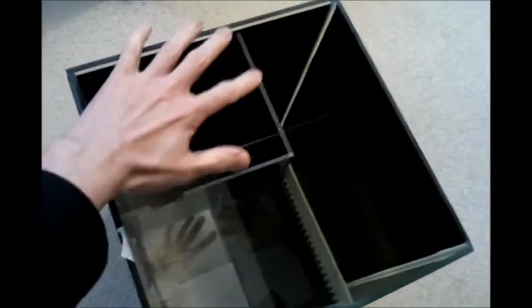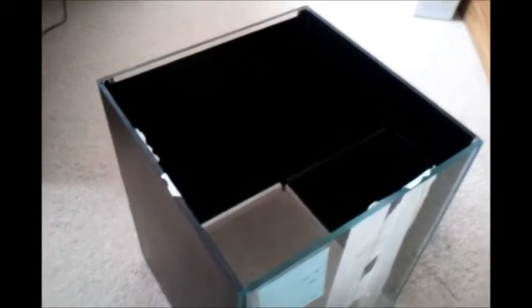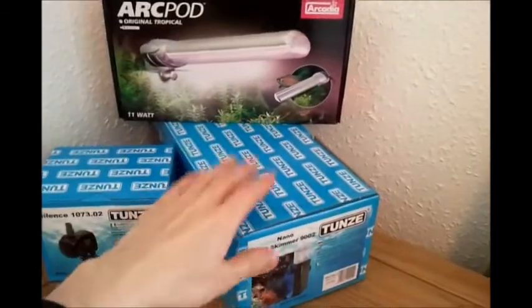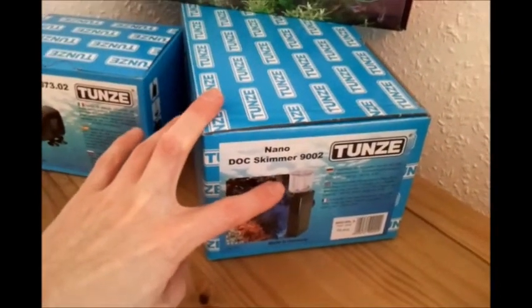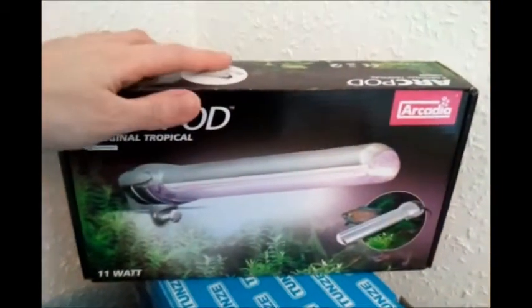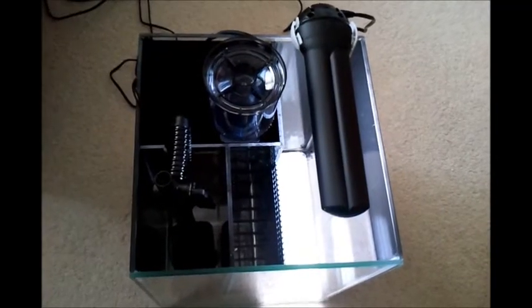The T-shaped assembly slots into the sump to create the three compartments — first, second, and third. I then added a third final piece with egg crate at the bottom, which slots into place. The three main pieces of equipment so far are: the Tunze 9002 protein skimmer — chosen because it's slim and rated for the size of aquarium I have; the Tunze Silence pump, selected for its quietness from a previous video test; and the refugium light, an Arcadia arc pod with the top sprayed black to match.